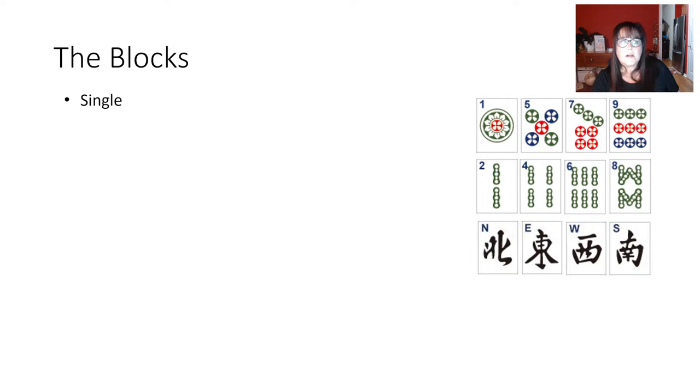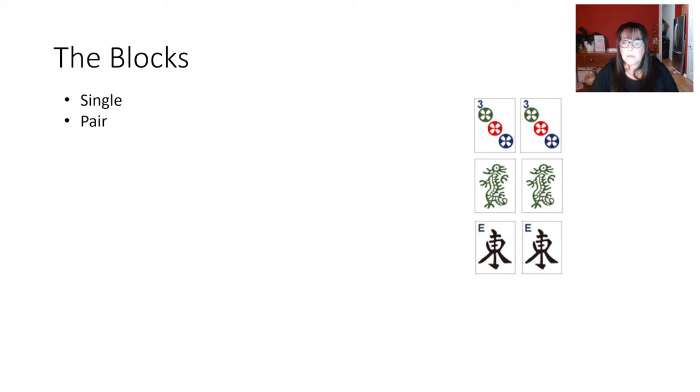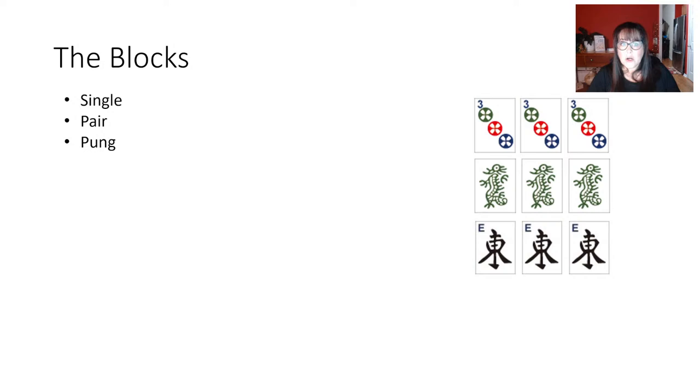Here's another component: a Pair — two identical tiles. A three Dot and a three Crack is not a pair even though they're the same number; they have to be identical. You also have a Pung — P-U-N-G, rhymes with lung — which is three of a kind. Then we have a Kong — four identical tiles.